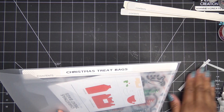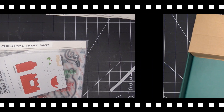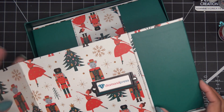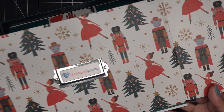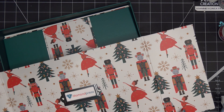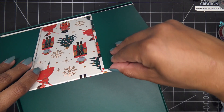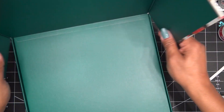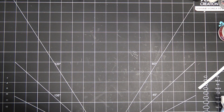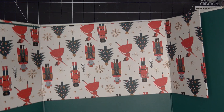I'm super excited about these — let me put together the nutcracker one so you can see the pattern. Look at that! I love it — look at the pattern, the little nutcrackers and the little mouse guy and the ballerina. Oh my gosh, this is adorable with the dark green on the inside. Really really nice looking.